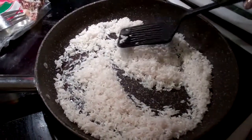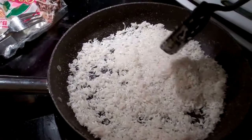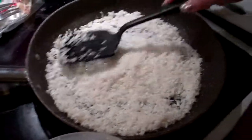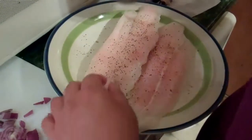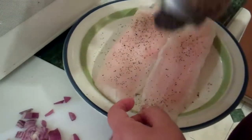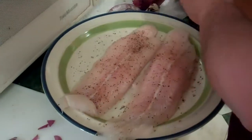Alright, so this is Mexican style rice along with fish. The fish is tilapia. And this is a little bit of garlic pepper and salt — garlic pepper — got a little bit of flavor to it.